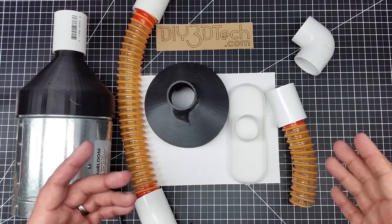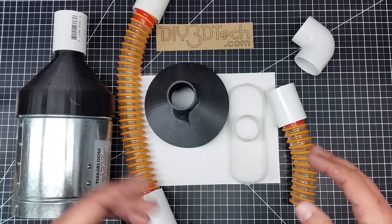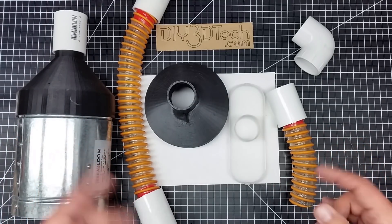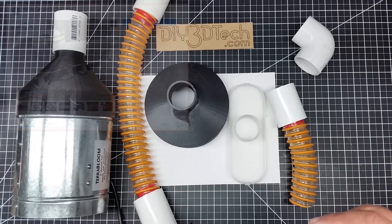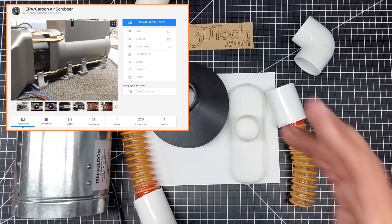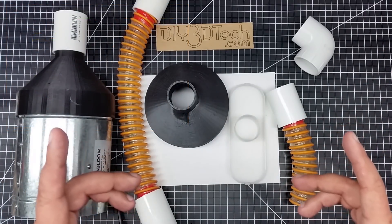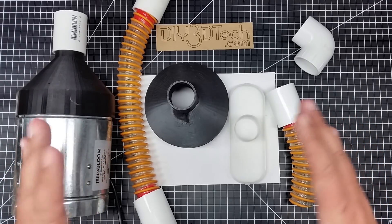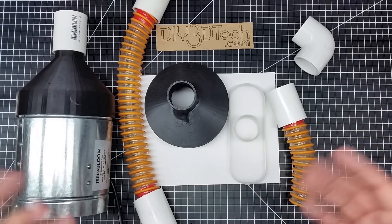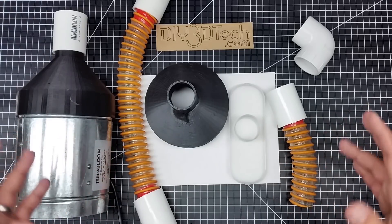Welcome to this episode of DIY3Dtech.com. In this episode I want to talk about air quality and 3D printing. What got me on this journey a couple years ago is some work that an internet buddy of mine did — RJ Make — on HEPA filters and ABS plastic. I'll put a link to that below. That video stuck with me because when I started 3D printing about three years ago there really wasn't a lot of research on air quality and 3D printing.